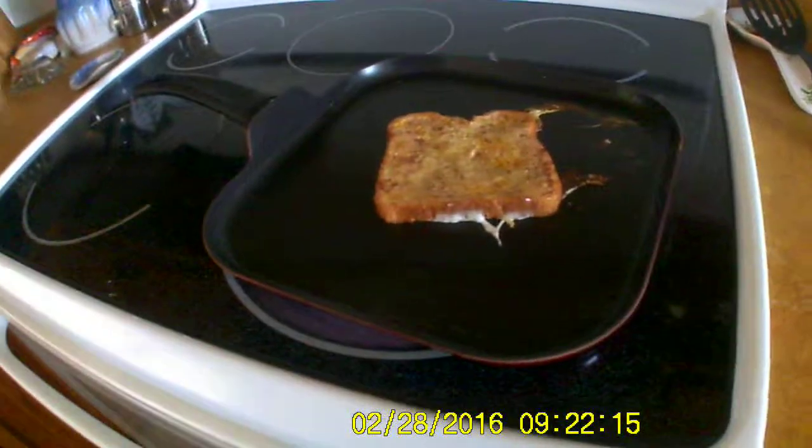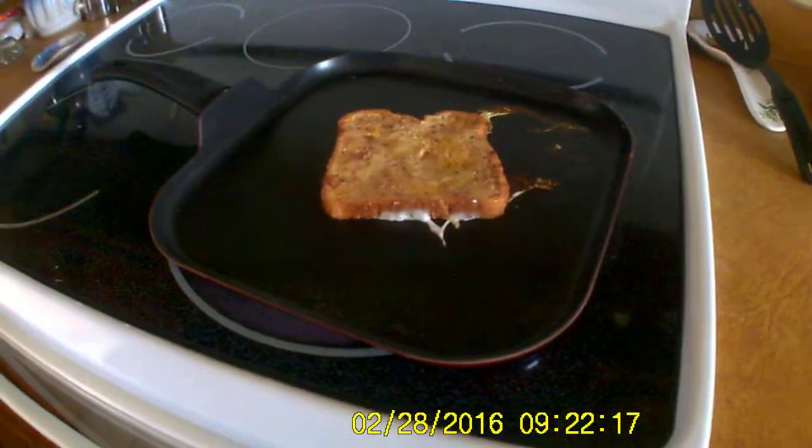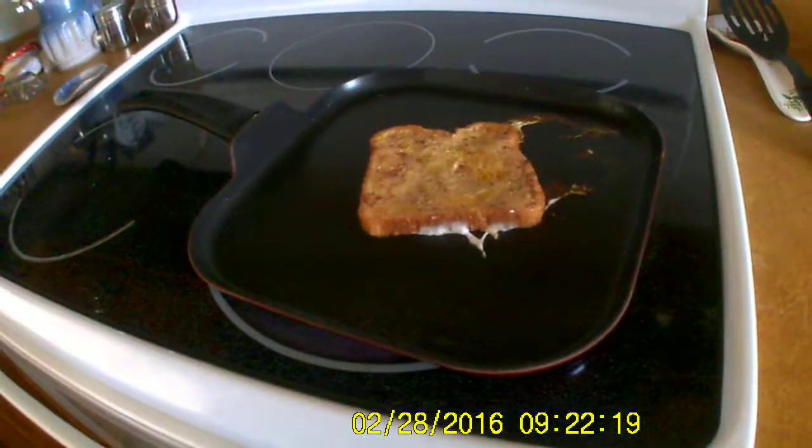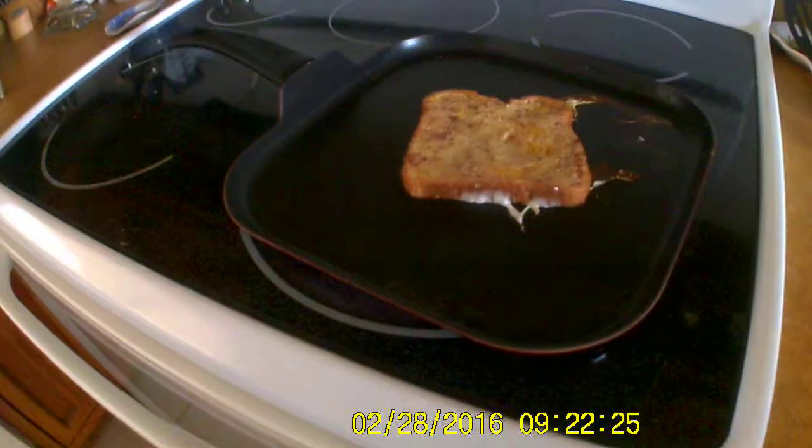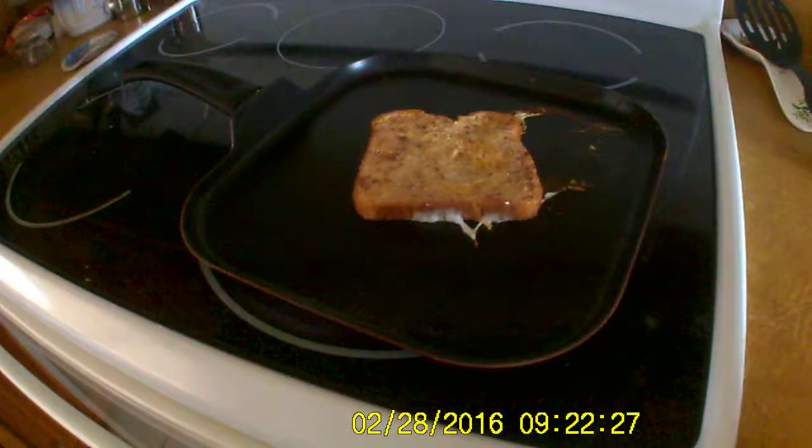One last one. Milk. Sponsored by milk — I'm just kidding. That'd be awesome if I got sponsored by milk. Now we play the waiting game.